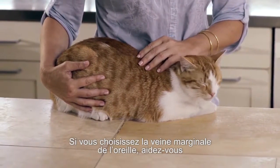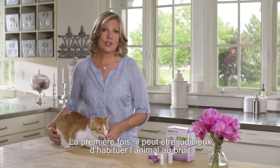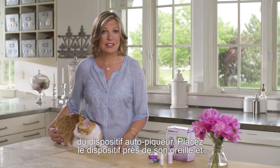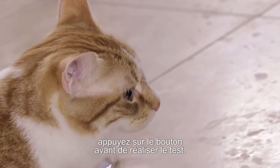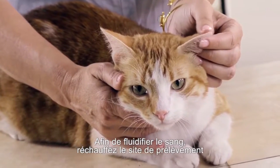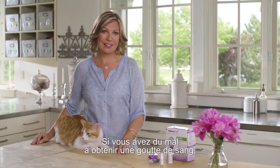If you choose the marginal ear vein and it's hard to see, it may help to use a flashlight to see the vein better. When you first start testing your pet, it may help to get them used to the lancing device sound, so try holding it close to their ear and pressing the button before performing the test. To get the blood flowing, warm the sample site by gently rubbing, applying a warm cloth, or a bag or sock filled with rice that has been warmed in the microwave for 20 seconds.